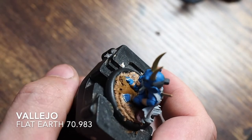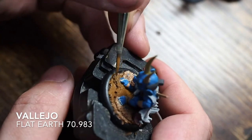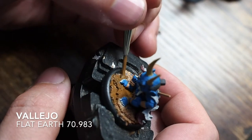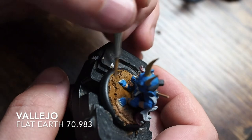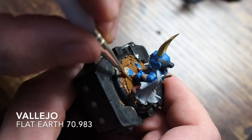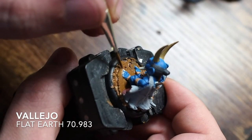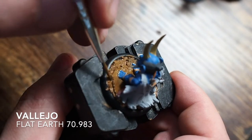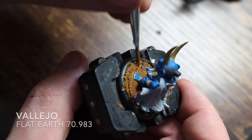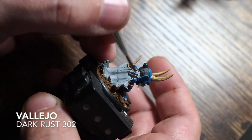For the base, I'm using a flat earth color. I've glued a few layers of cork on top of each other to create a muddy surface for him to sit on. I'm just painting that up with flat earth, then we'll dry brush it back up later. Sometimes less is more with a base - an over-the-top base can detract from the miniature, and we want that blue skin to do all the talking.